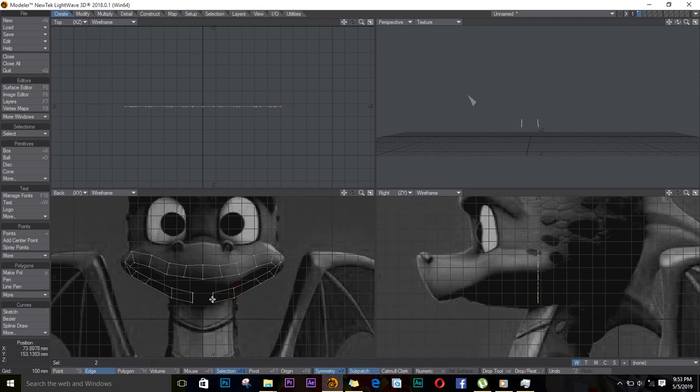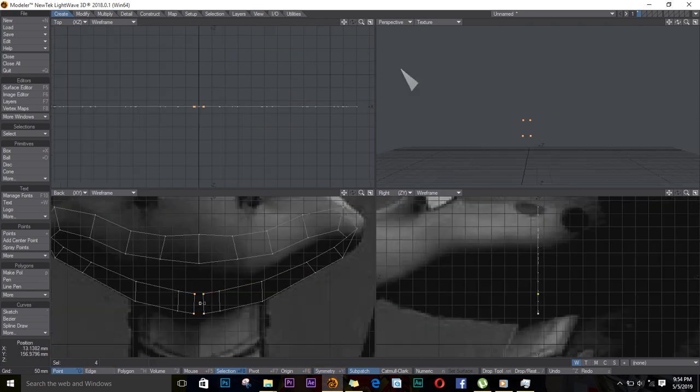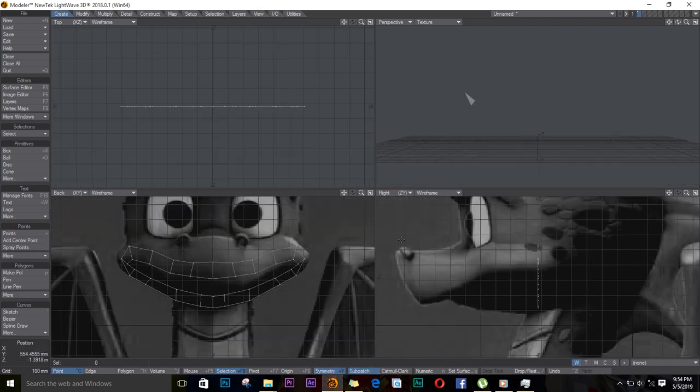Until we reach back here, push V on the keyboard, and they'll go back to the center. I'll select both of them, CTRL-W for weld, and I'll weld them. Then I'll select these top polygons and drag them up — these four.